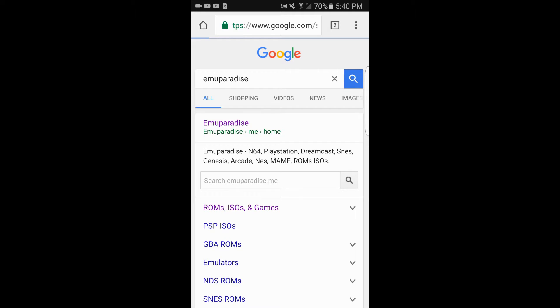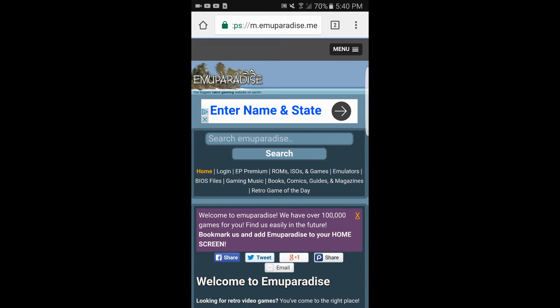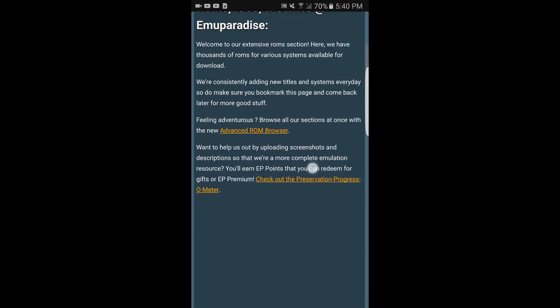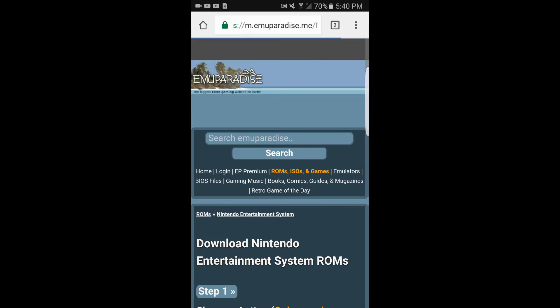Type in MU Paradise — it'll be the first option up top. It's a very simple site. On the very top bar it's gonna say ROMs, ISOs, and Games. Tap on there and wait for that to load up. Then locate Nintendo Entertainment System ROMs and tap on there.